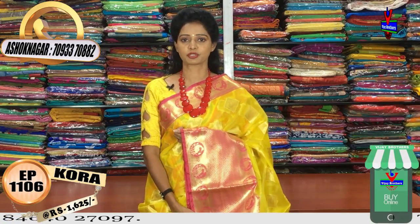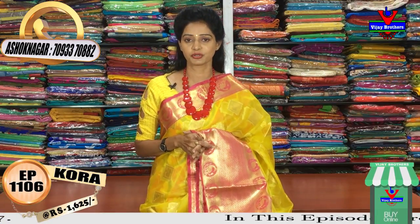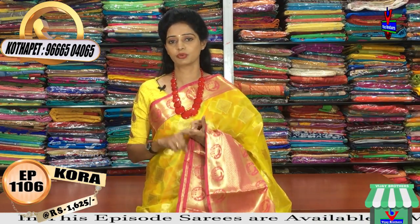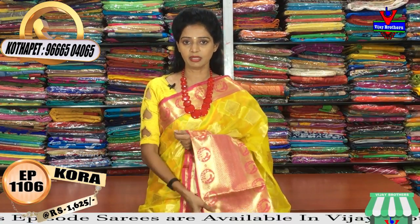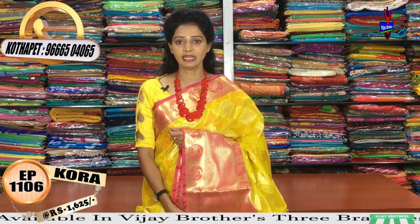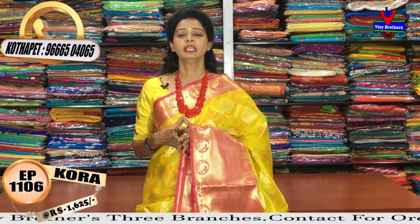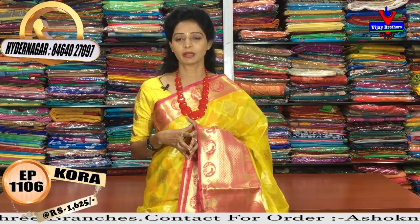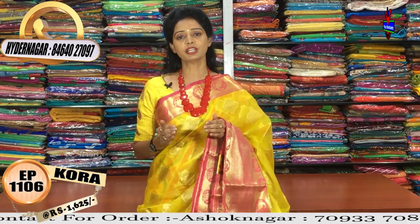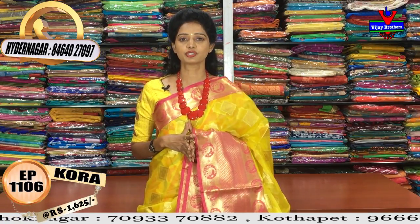We have three showrooms. One showroom is in Chikatpalli, Ashoknagar Crossroads. Another showroom is near Victoria Memorial Metro Station — the pillar number is 1622, on the opposite side. The third showroom is on the main road in Chikatpalli. Please visit any of these three showrooms.